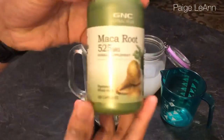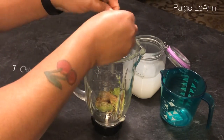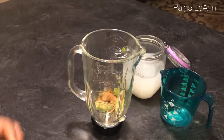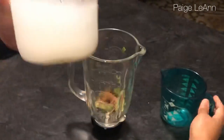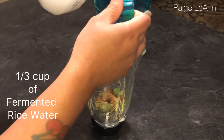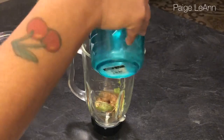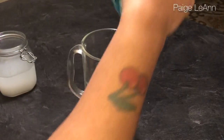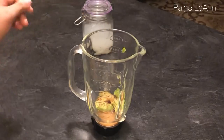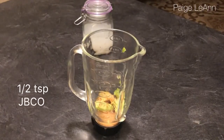I'm using a half teaspoon of organic ground flax seeds, making sure to blend everything. I'm using one caplet of maca root — or you can use the powder form, whichever you choose. And I'm going to use one third cup of fermented rice water; it's already been fermented, I strained the rice from it and added warm water to dilute it.